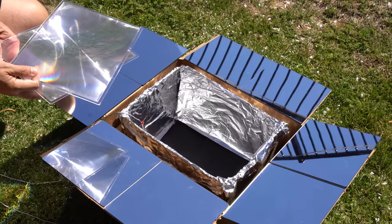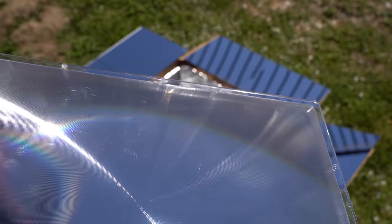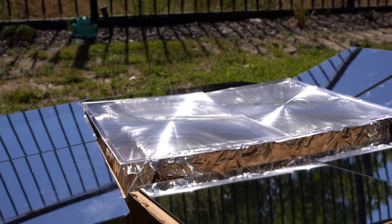Step four: add the magnifying lens. We'll now line up the two magnifying lenses on top of the smaller box that sits inside the larger box. Be careful to make sure the textured side is pointed up. Just rub your finger on the lens — you'll quickly see which side is textured and which side is smooth. The textured side goes up.